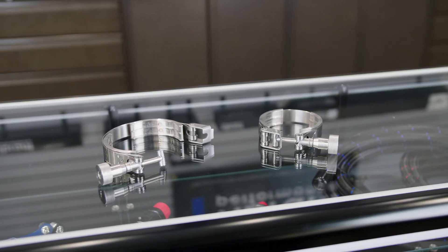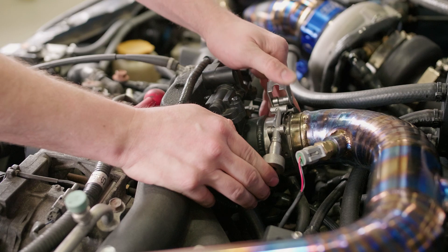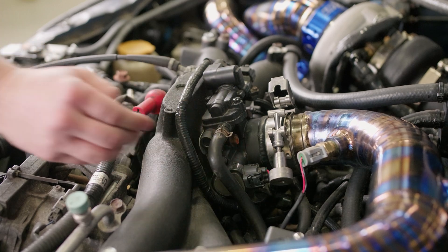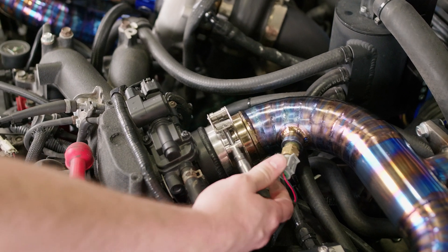Just like the Vibrant Quick Release V-Band Clamps, you'll notice this tool has the same quick-latch T-bolt style design. This makes removing and installing the tool very easy, and the stainless steel thumb-nut retainer allows for fine-tuned tightening.